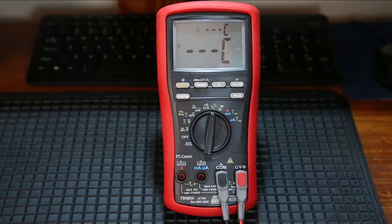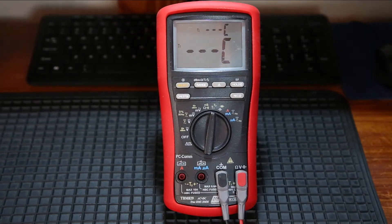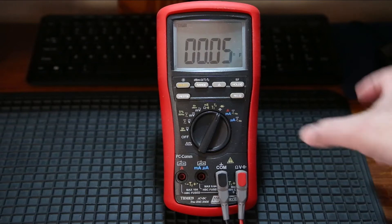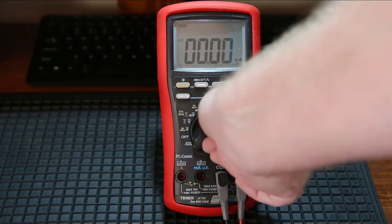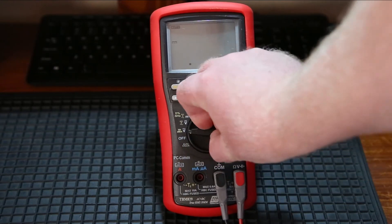Then you've got dual temperature. If you have a look on the display, you've got T1 and T2, so you can actually have two thermocouples hooked up at the same time. Then we've got capacitance and diode test — pretty much your standard diode and capacitance test. Milliamps, and of course very important for an electronics meter, microamps. So that covers the basic functionality of the meter and what it can measure.